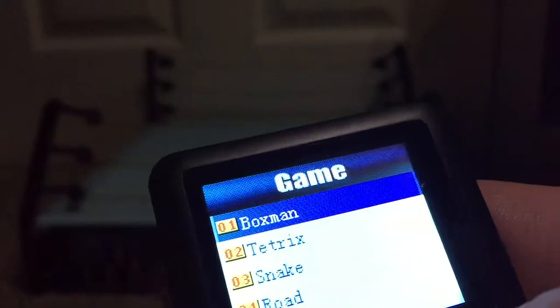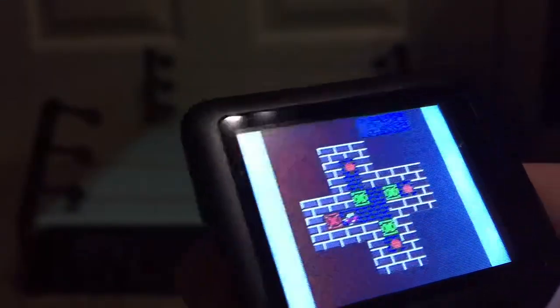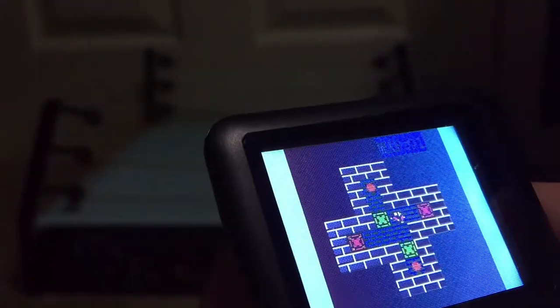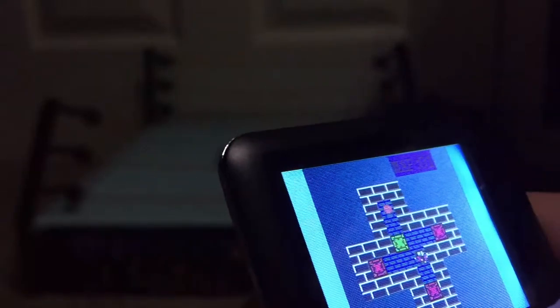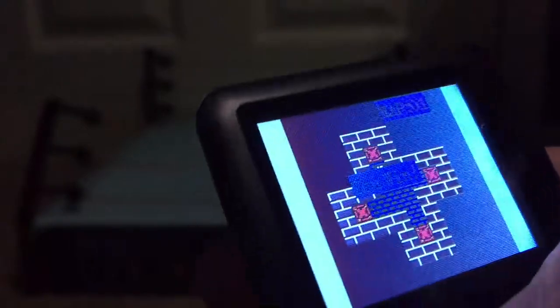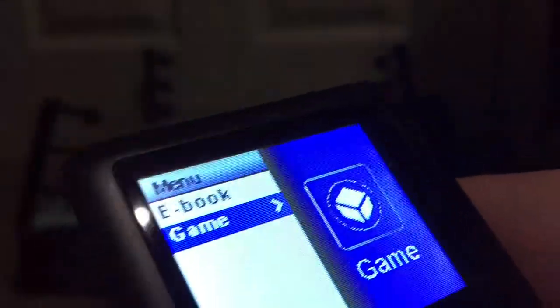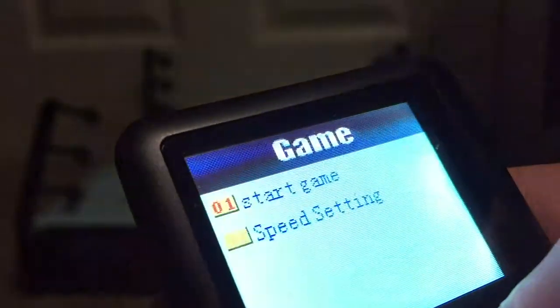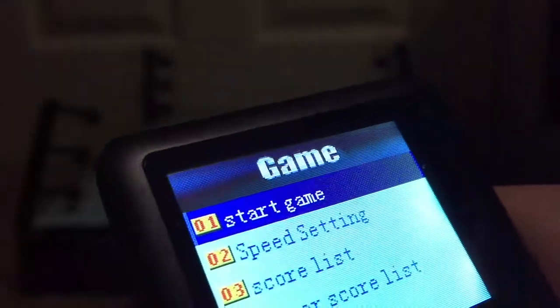And games - we have Boxman, Tetrix, Snake, and Road. Boxman first. Oh, it's that game where you push blocks over each other. You move that little cursor thing - that's not the easiest game to control, I'm going to be honest. You win? It's just the greatest victory ever. Get out please. Okay, game Tetrix - speed setting, we'll do three, start game.